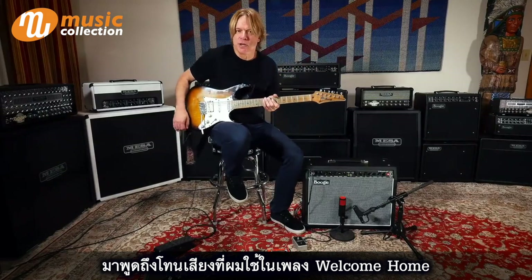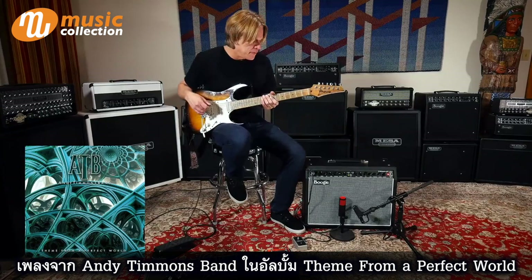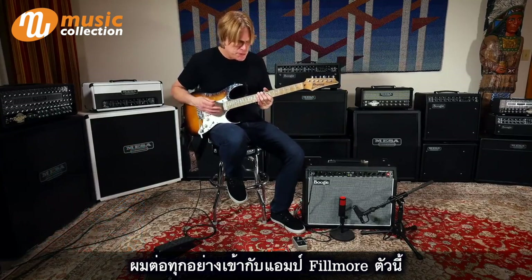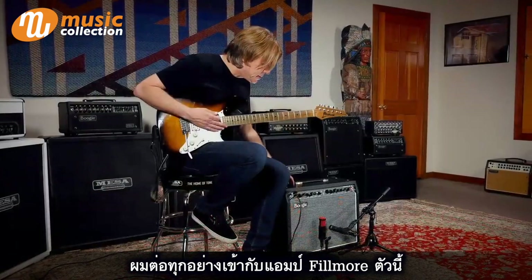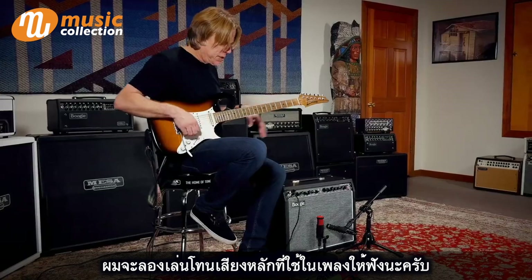Let's talk about the tones I was just using on Welcome Home. That was a track from the last Andy Timmons Band record called Theme From A Perfect World. Basically, it was mostly just running straight into this new amp. I'll give you a basic example of the main tone.